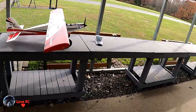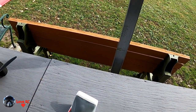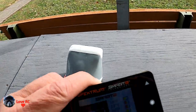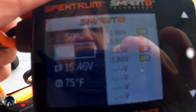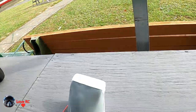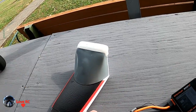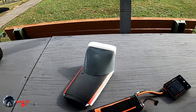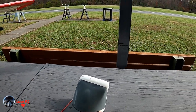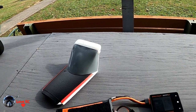Bolt checker says 50%. 386, 385, 386 — that's respectable. It's a 3200 4-cell. I don't like to run the batteries too low when it's cold. Thanks for watching, please like and subscribe — it's much appreciated. Talk to you later.